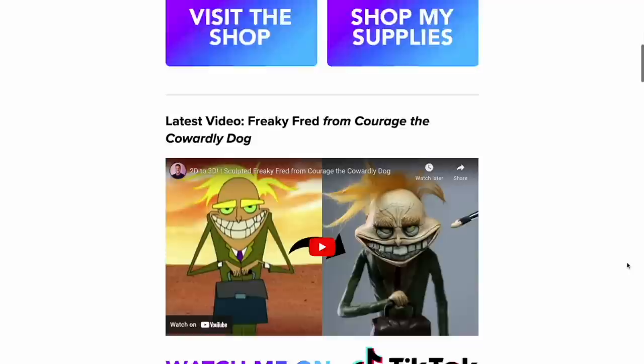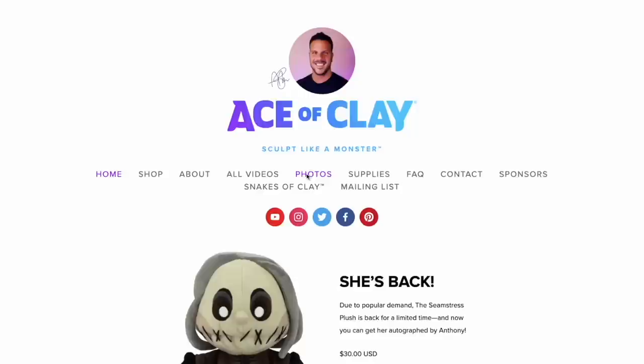We're going to take a quick break from our video to talk about our sponsor Squarespace. Whether you're a big business, a small business, a freelance designer or sculptor like me, Squarespace has everything you need to showcase your brand, sell your products and more. I've been using Squarespace for over four years now, even before they started sponsoring me, and I could not be happier. Their products are so streamlined and easy to use that managing my website, aceofclay.com, is truly a breeze. Some of my favorite features include the portfolios and galleries.